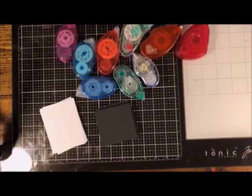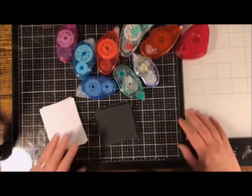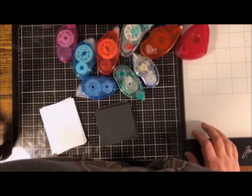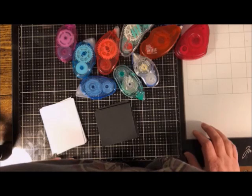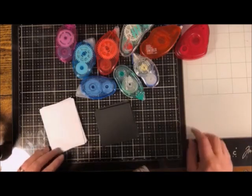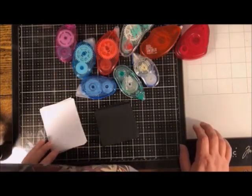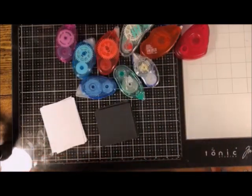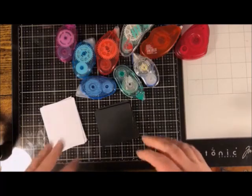A card maker uses an ATG gun and Zig. And yes, we will cover the best adhesive for adhering ribbon to cardstock and for vellum paper — what works best. That is a very common question, we'll cover that one too.